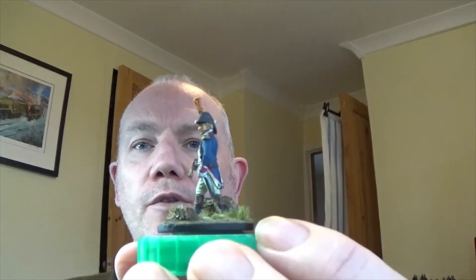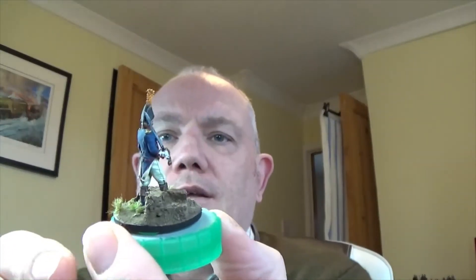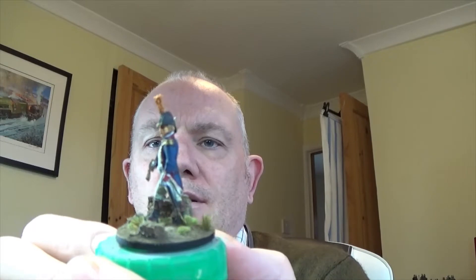We'll have some photographs at the end, and obviously we'll do a close-up in a minute with the video. I also painted this guy alongside him — another Avonpost figure — and he's a company officer. Very nice figure to paint, actually. Nice pose and everything.